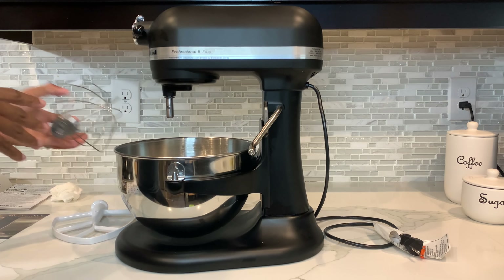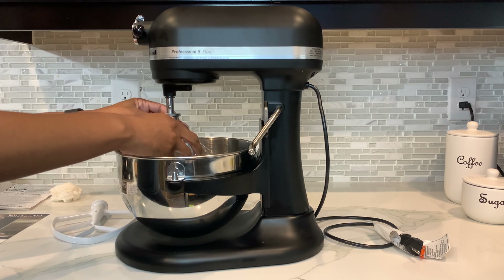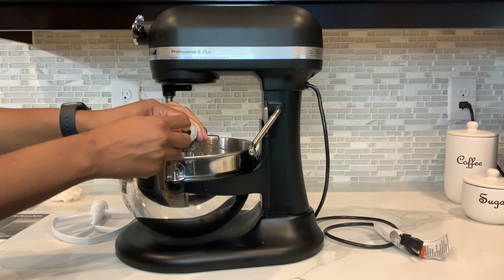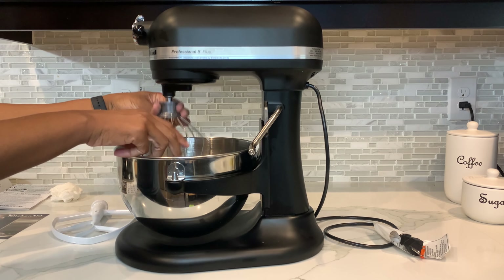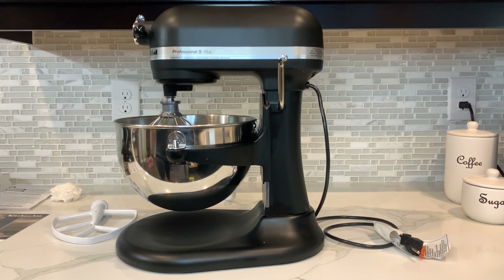With all of the cooking that I've done over the holidays, I wish I would have had this. When you put your attachments on, all you do is — you can see the little hole right there with the bump out — you just put it up and then you roll it and lock it, and then you're good to go. I love the KitchenAid Professional Mixer. It's extremely heavy, but that means durable, professional grade.